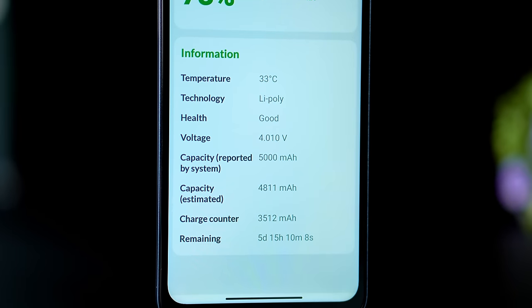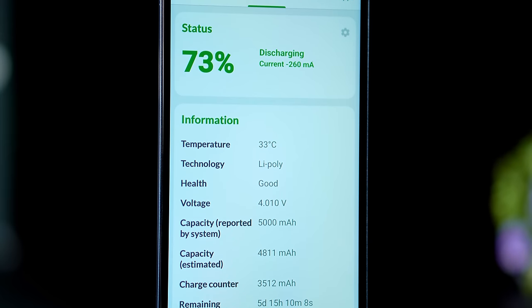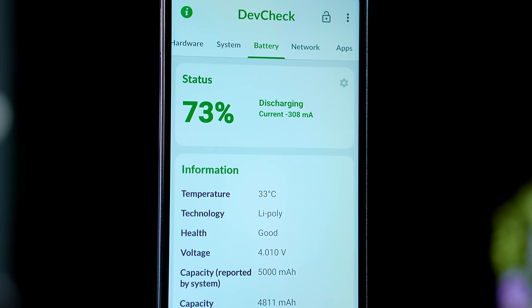We will talk about the battery. It supports 18-watt fast charging.